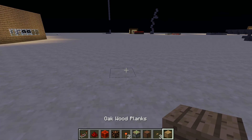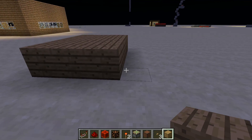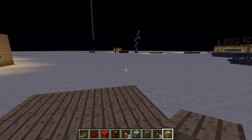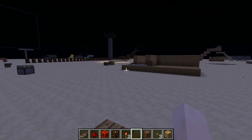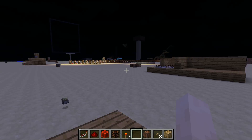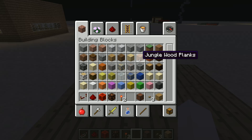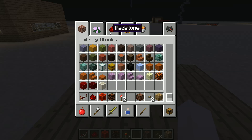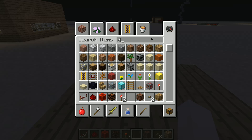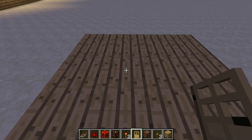The first thing you're going to want to do is make your basic doorbell just like how you normally would. We're just going to build ourselves a platform here. I was trying to find a better way to turn this off but I just couldn't — I know redstone but not that well. Let's get a door, going with the plain old oak door.